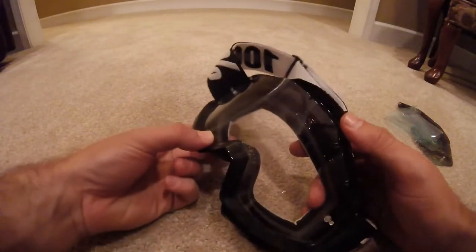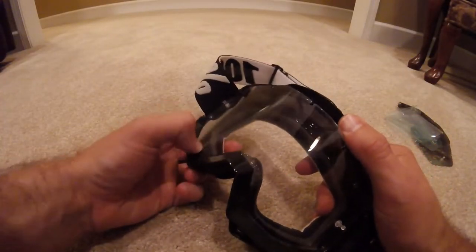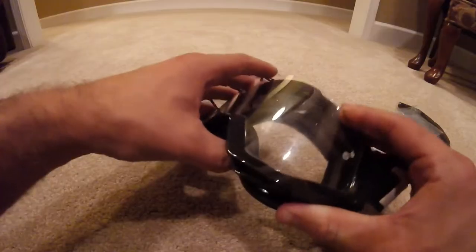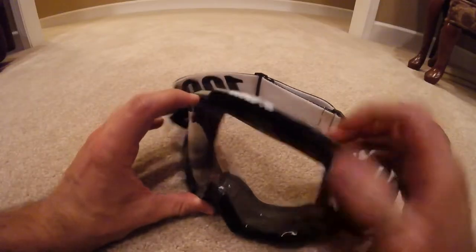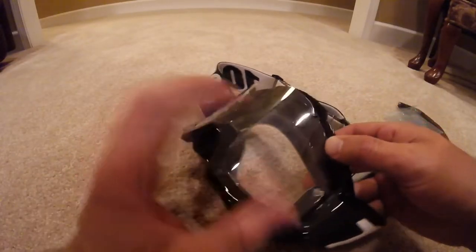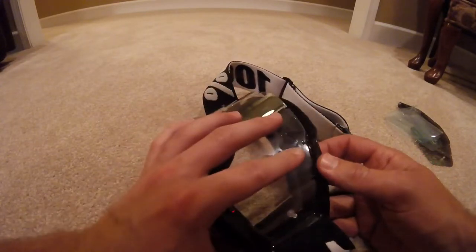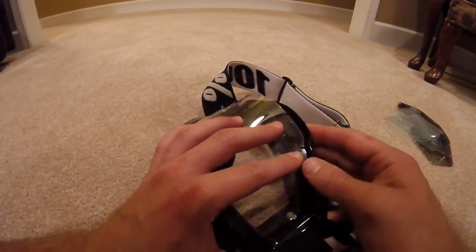I've got the bottom piece all the way around. It takes a little bit of wiggling and pushing and pulling to get it in there, but you'll get it eventually. So now I've got the top here. I'm going to do the same thing as the bottom — just line it up. Hopefully the top should be a little bit easier.